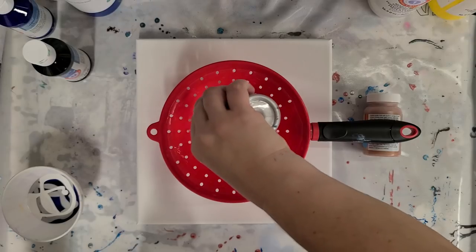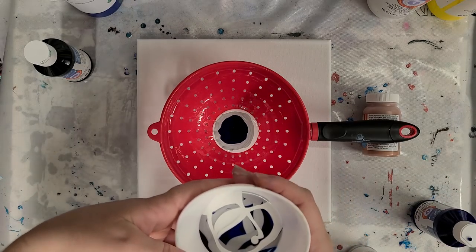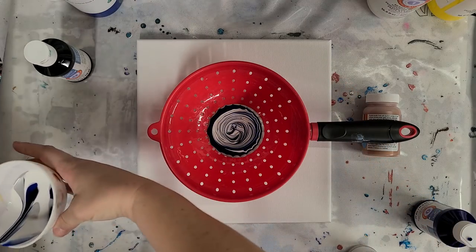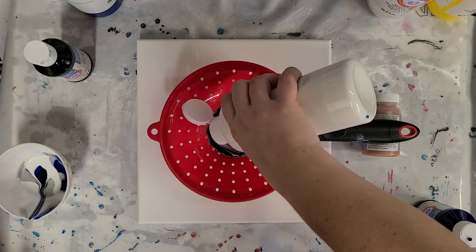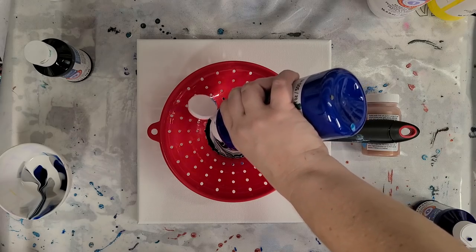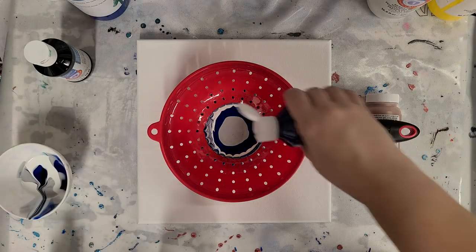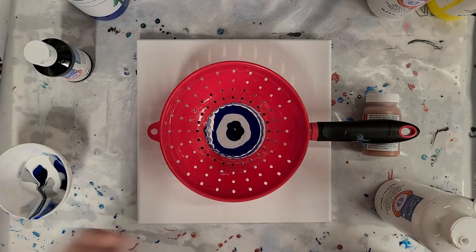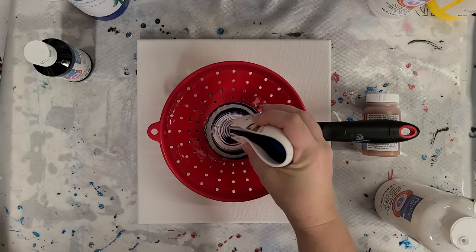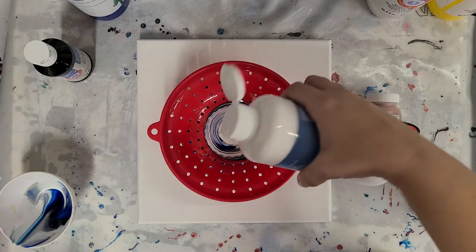I'm going to start by layering a few of the colors just straight, and then I'm going to take my bowl and pour a little bit out. Then I'm going to do some more layering of the individual colors. I don't know what effect this will have, or if it will even have any particular different effect. It's all just an experiment and it's just plain fun.